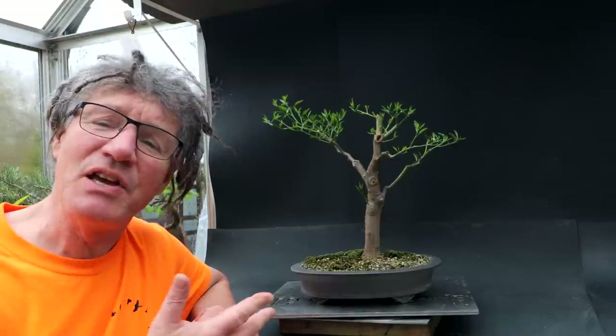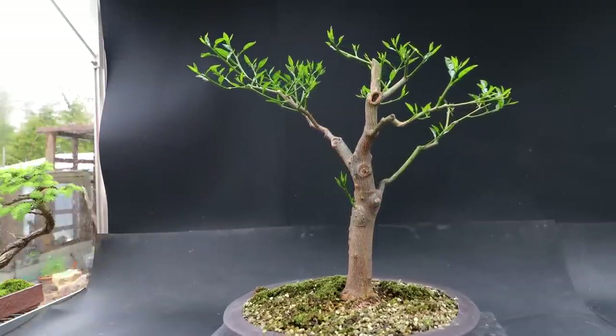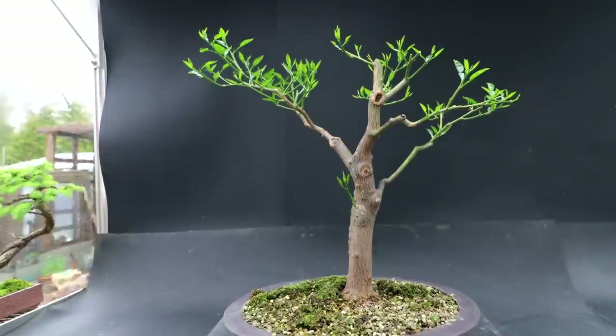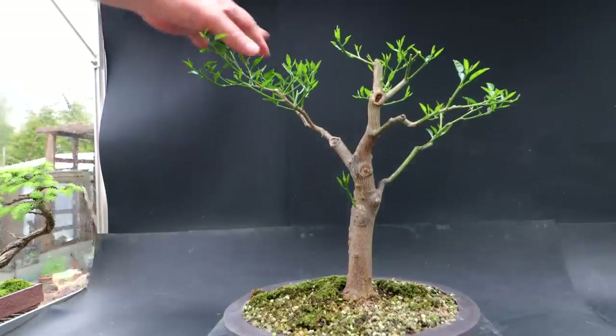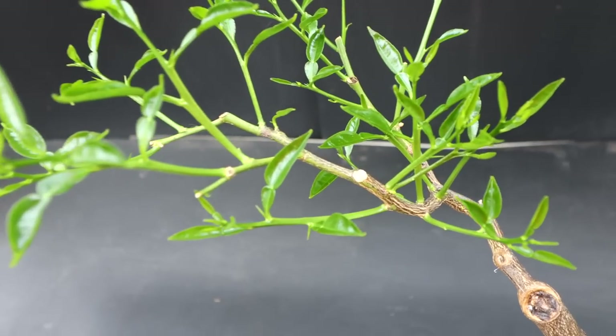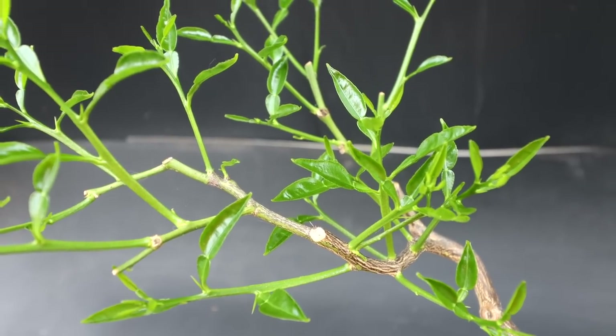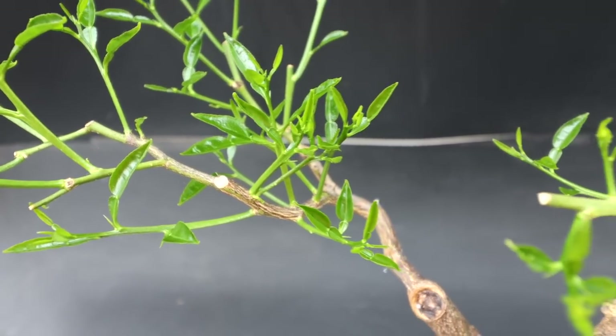I pruned it up in the winter and here are the results. In the winter time I defoliated the tree, did some hard pruning on the apex, pruned all the branches a little more compact and also cleaned all the scale insects off the tree. Today I'm going to check it to see if it has scale insects or if that control method was effective, and I may prune the tree back further utilizing all the new back buds. Here is a close-up of the new leaves coming out on the tree — they're very green and healthy looking, and at the moment they're quite small, which is a good thing.